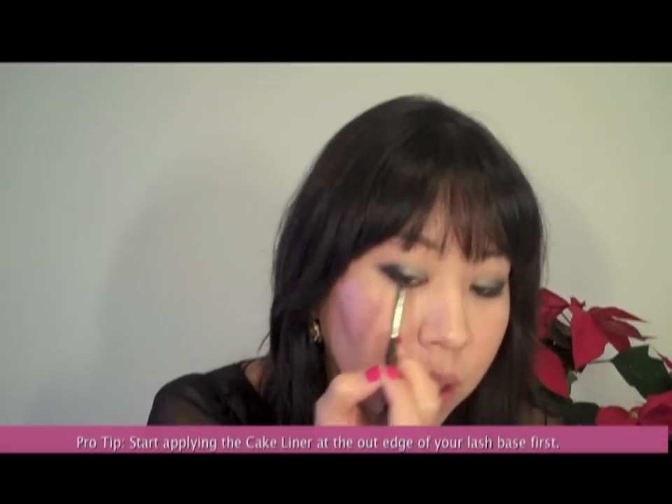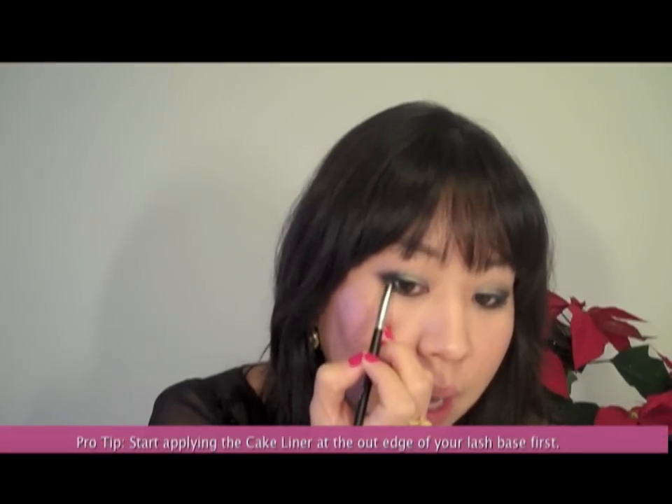Tilting your head back gives you a smooth surface to work from, so make sure you don't squint or close your eyes. I'm following the natural length of my lash base, mixing a little bit more directly into the pot of the cake liner, and using the length of the brush to work at the outer corner, creating a slight wing and working towards the inner portion of my lash line.